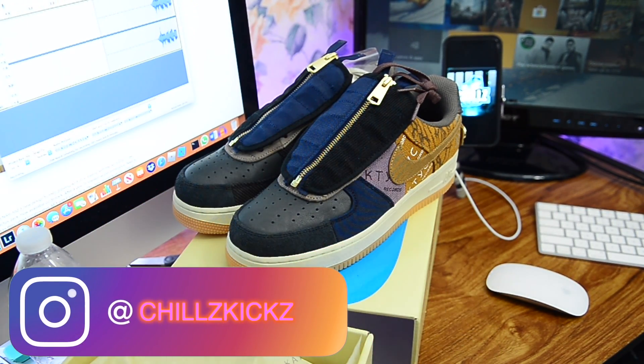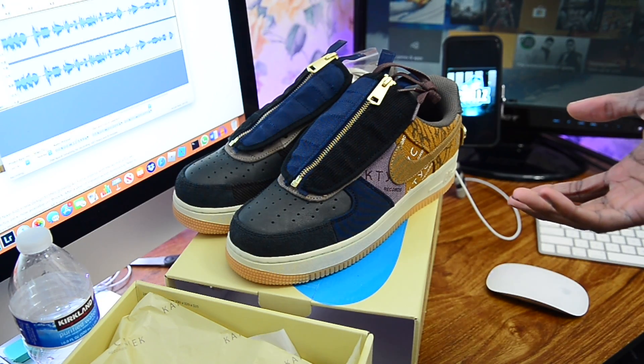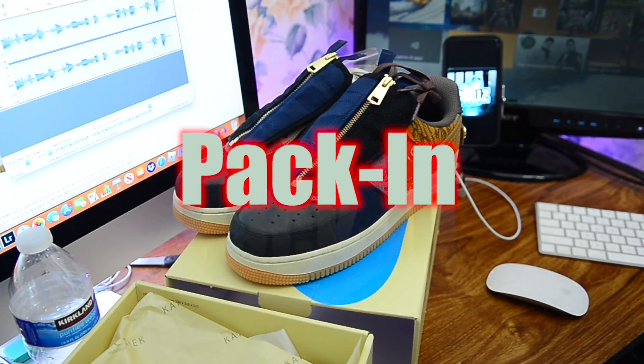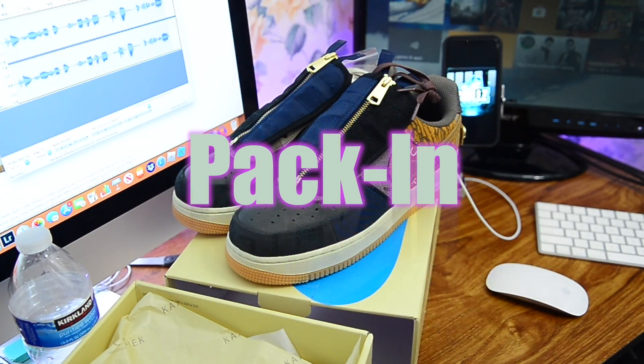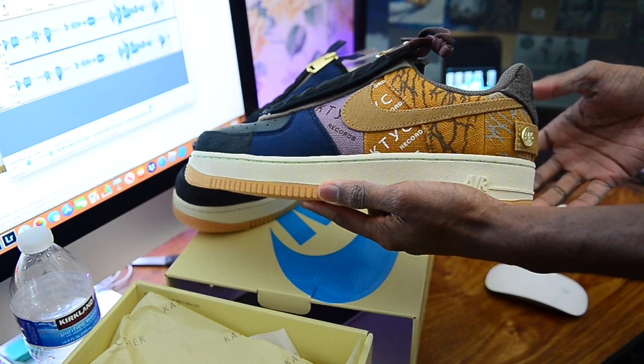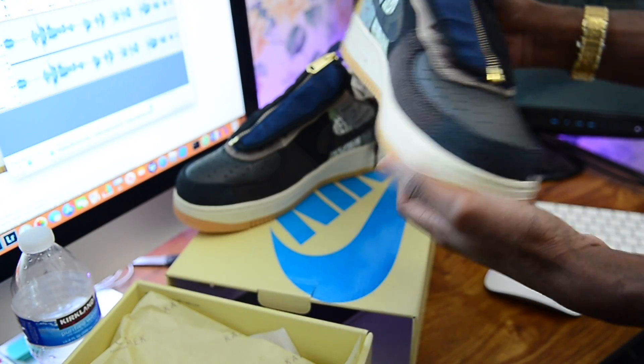What's happening YouTube, it's your boy Chills Kicks back at it again with another kick whole review. Today we got that Travis Scott pack. Before we start, I want to make sure you guys like, comment, subscribe, hit that notification bell — let your boy know that you are rocking with him.